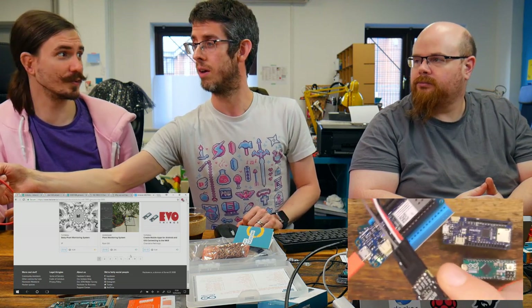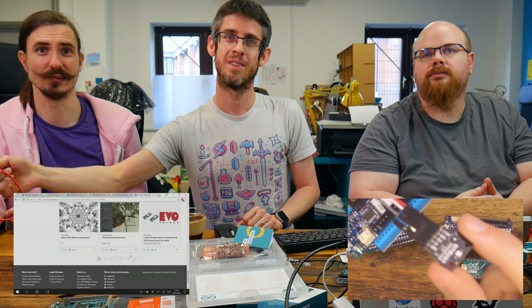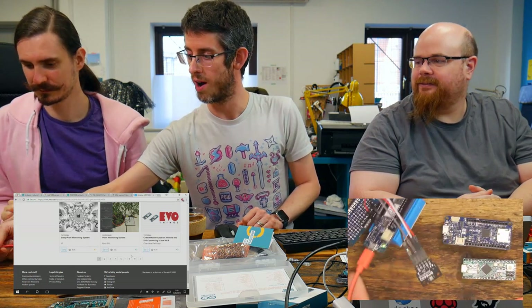The BME 680 is an environmental sensor that does air quality, temperature, pressure and humidity. This is ideally the sort of thing you'd want to connect to a WiFi or long range network, because it means you can distribute these sensors all over the place — in different rooms in your house. So what I have done is set up a REST API that you can query for the different parameters. Shall we look through the code?